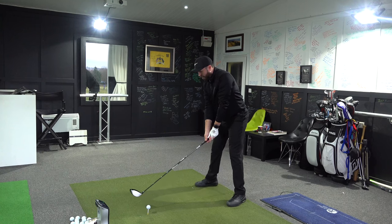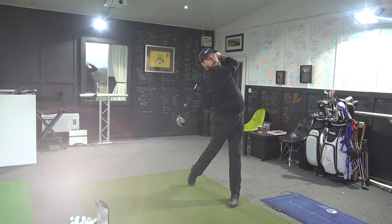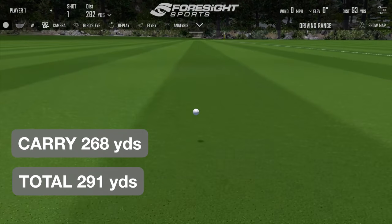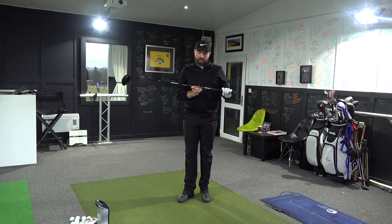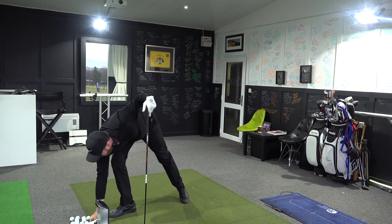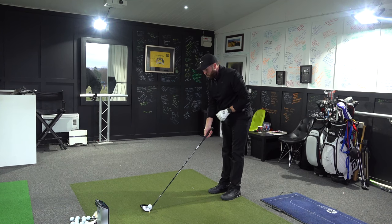I'm intrigued to see if the performance potentially matches up to the promises of Honma. That seemed all right — had a good sound to it and it's pretty much gone straight. It hasn't gone very far just yet. One thing I notice is how light that shaft is — super light. It might be a Vizard 43, potentially 43 grams, but it felt soft despite being stiff. A few more — not spectacular numbers, only 100 mph ball speed and 270 yards carry — but fairly straight. I like the feel off the face.